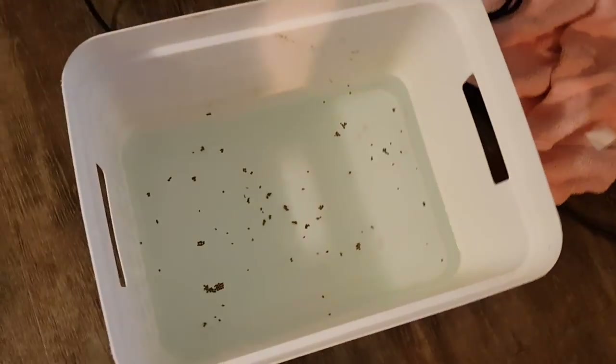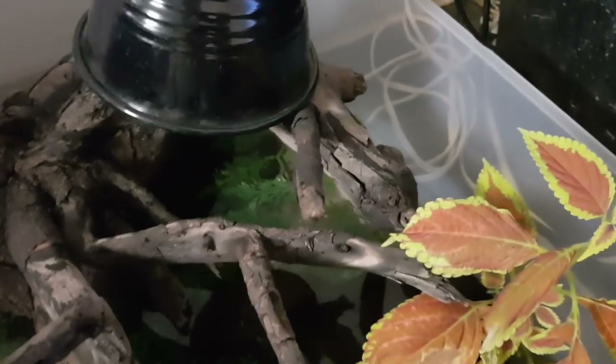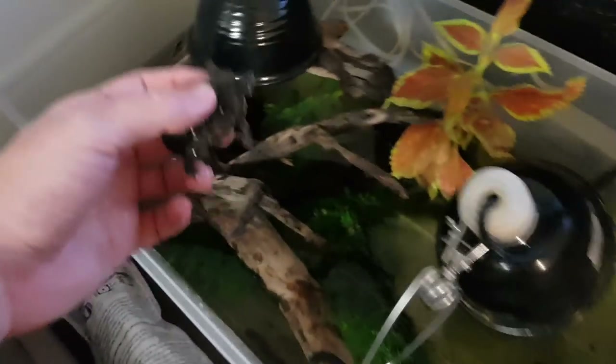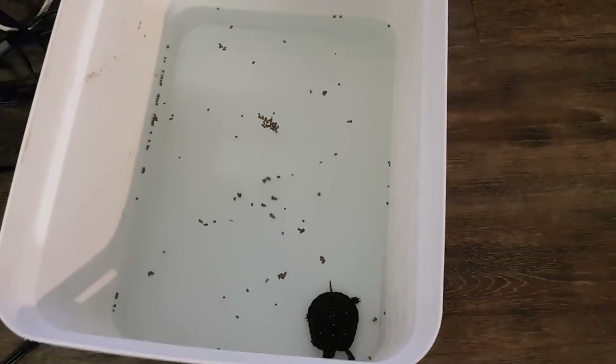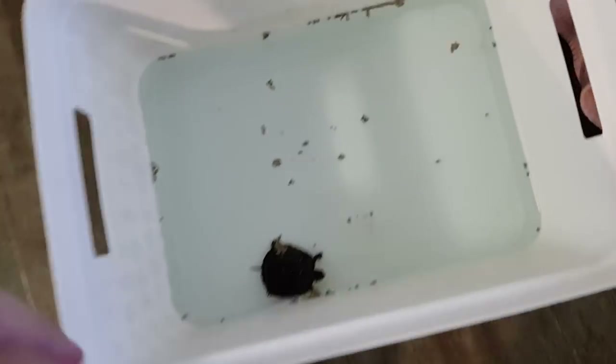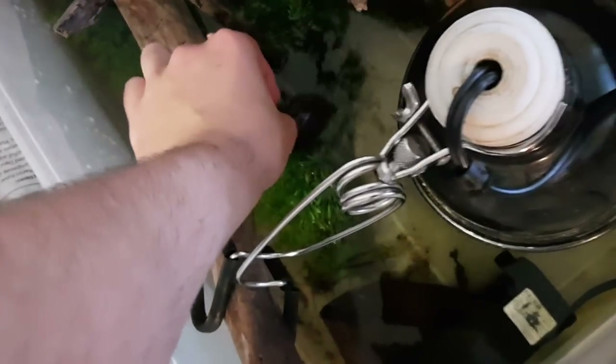Good morning turtle nerds. It is about seven o'clock in the morning. Right down here I have about an inch and a half to two inches of water and a bunch of hatchling formula. Now I need to find little Jelly to pull him out to eat. What I did was slowly open the blinds and then gradually turn on the light just to gently wake all of the turtles up — if you shock them, they probably wouldn't want to eat. So we plop him in here and leave him for about 10 to 12 minutes to eat.